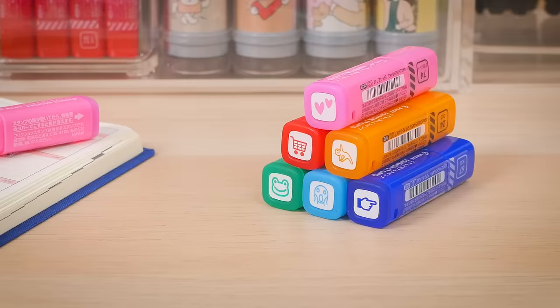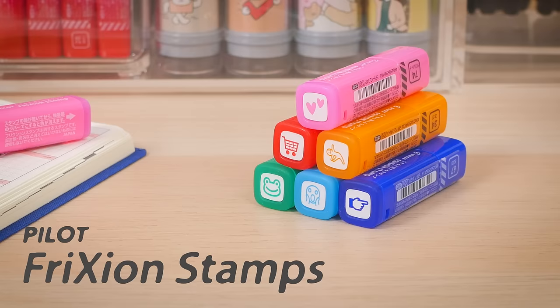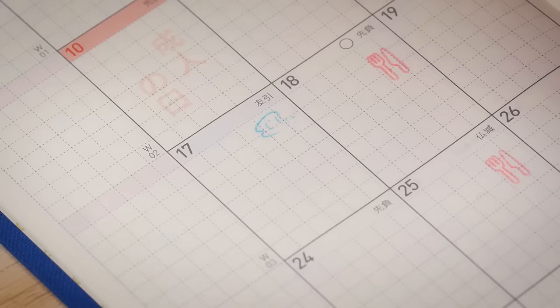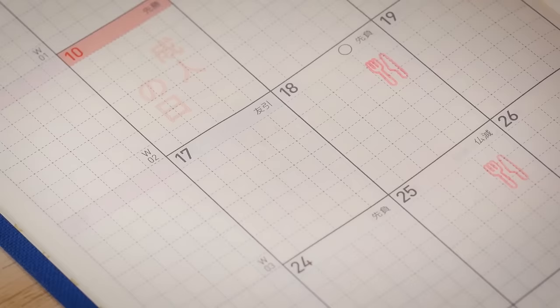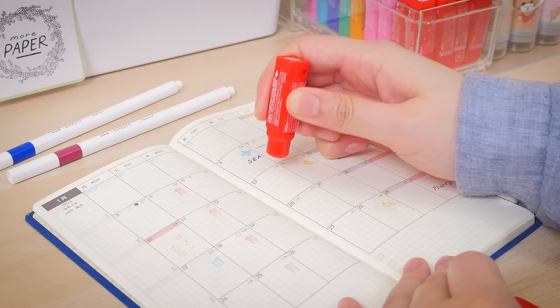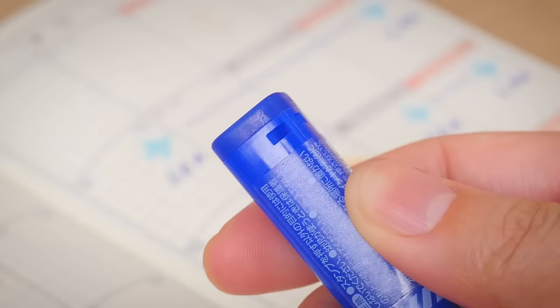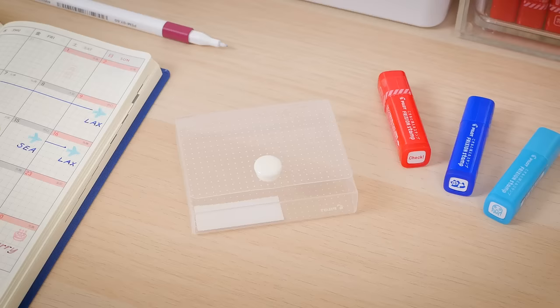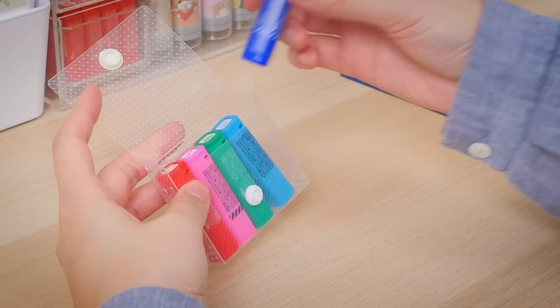These mini friction stamps are adorable, and they're erasable, as they use Pilot's thermosensitive ink. If you make a mistake, just use the eraser on the other end and try again. Because of their petite size, they fit perfectly in calendar and planner squares. Each stamp also has a small hole for attaching a strap or charm, so you can bring it on the go. Pilot also offers charming cases made just for storing your growing collection of friction stamps.